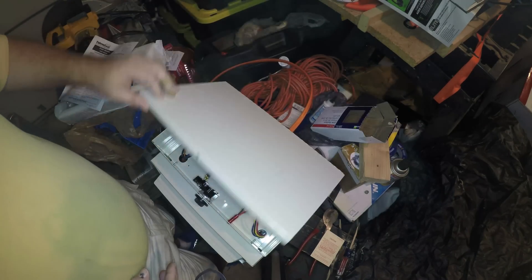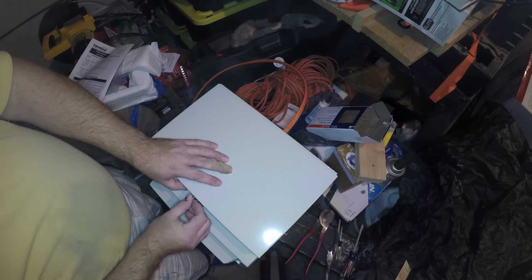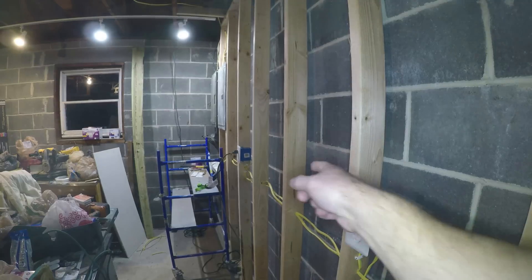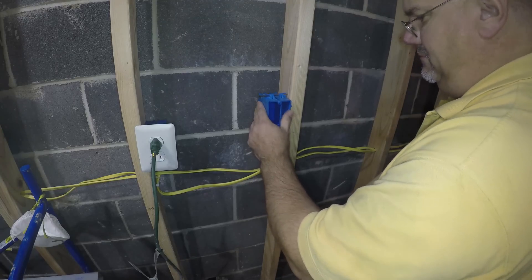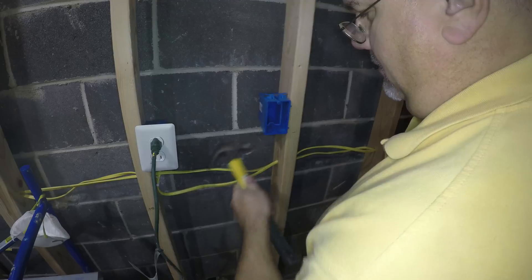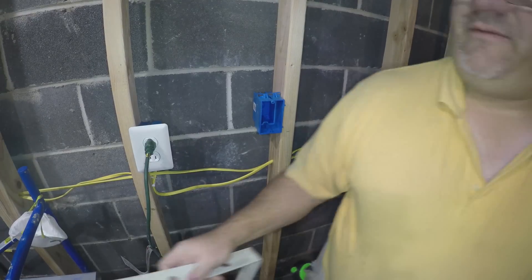Now we can close this lid. We're going to mount it right up in this area and have the switch right here. We've got lag bolts, so now we need to find the mounting point.